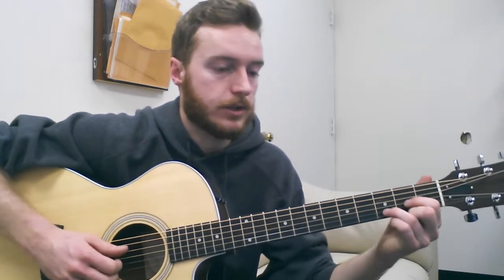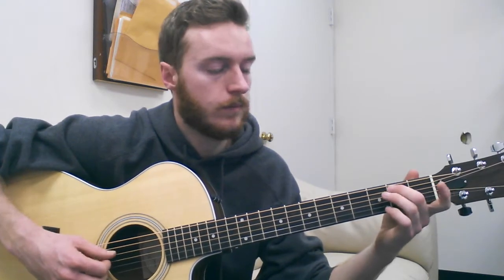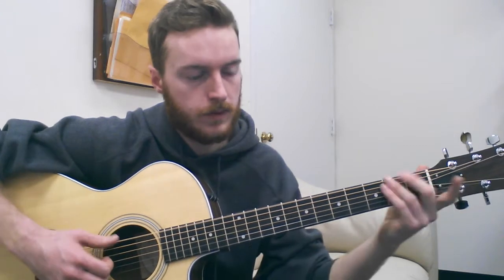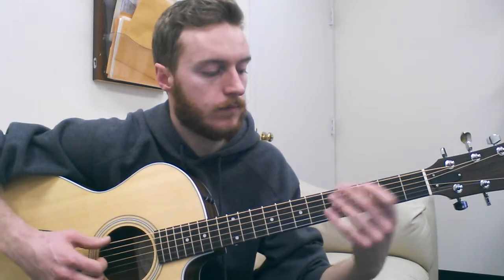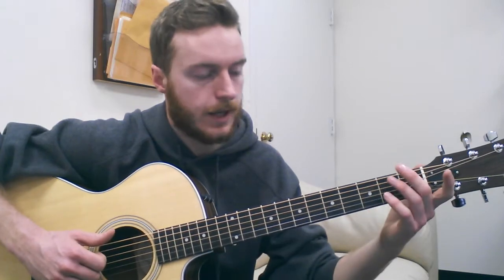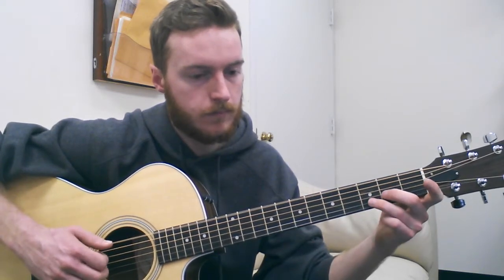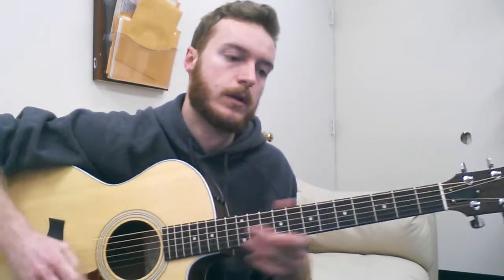The opening riff is this D shape. Then we have C, open, open. Now he's doing this subtle thing — instead of just playing the notes, what he's doing is sliding up to the 5th fret on the low D. So listen for that. It's very subtle, but it is there. That repeats twice.